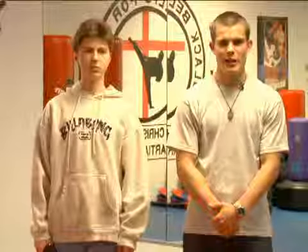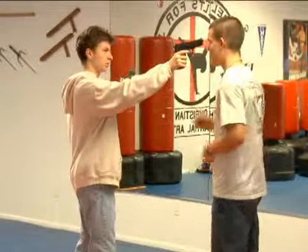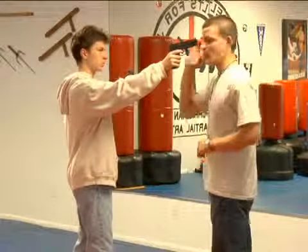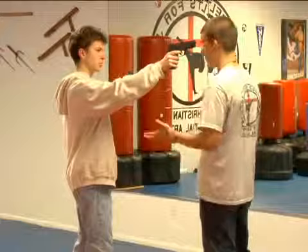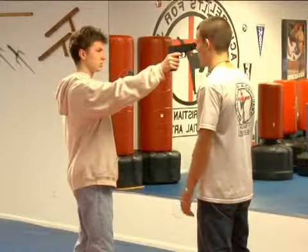Trace Two here. I'm an instructor at Yeshua's Rue Martial Arts. On behalf of Expert Village, we're going to be going over handgun self defense. Many times your mugger will have his gun to your face to try and intimidate you. You feel like you're looking down the barrel of a gun because you are. This is very intimidating because you're looking directly at the gun.